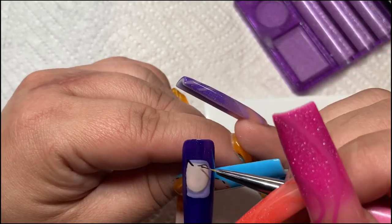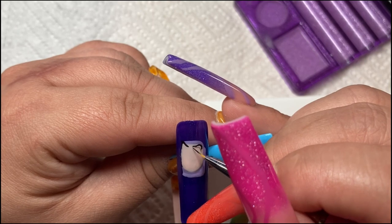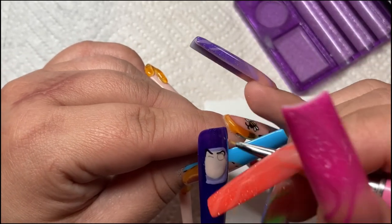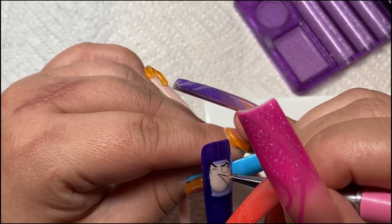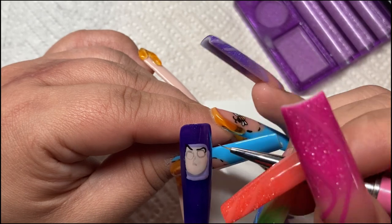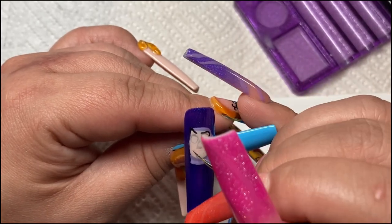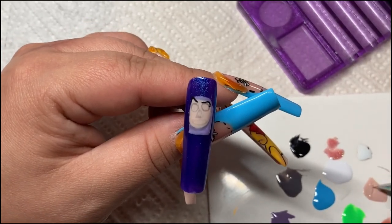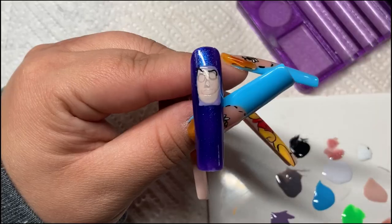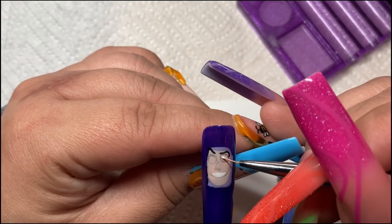On my channel I do press-on nails and nail art, and I'm considering doing gel-x nails in the future. Good vibes only here! My husband has been supporting me for about four years that I've been doing nails. I first started watching videos on YouTube, then started painting my nails with regular polish — which was annoying waiting for it to dry and the smudging.